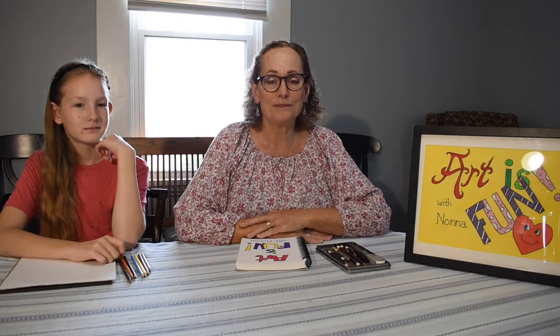Hi everyone, welcome to my channel. Today we're doing our first installment of 'Art is Fun with Nona.' I'm Nona, and I have a very special guest that's going to help me with our lesson today. This is lesson one and we'll be studying line and shapes. I want to introduce you to my very special friend Heidi.